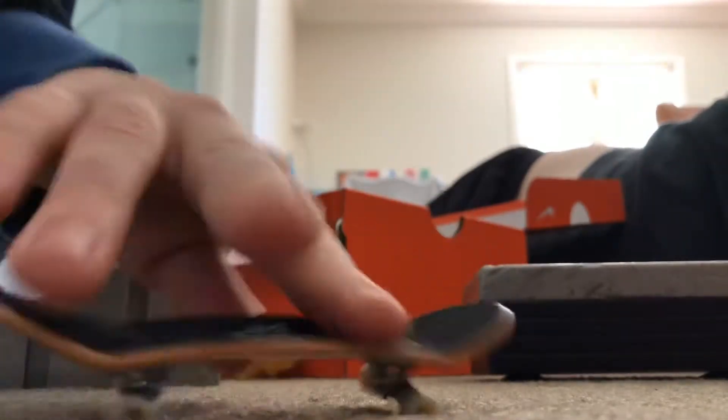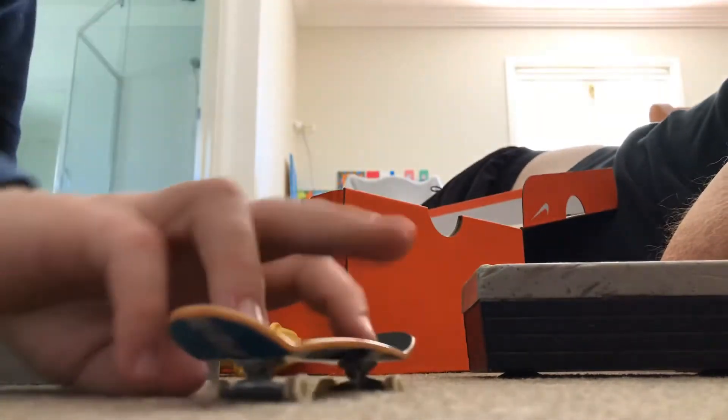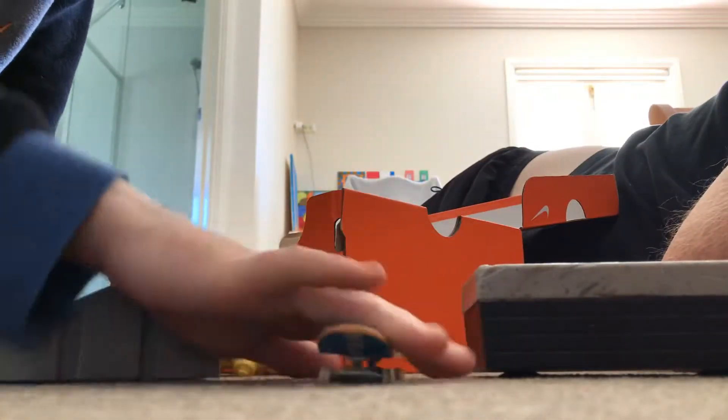Oops. I like to do that instead of just lifting it up like that, just because I can't do it correctly. But I'll try to do it properly. Oops. It's really hard. I don't really know how you do it.